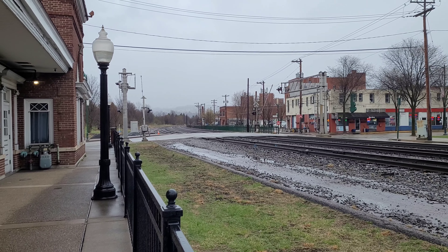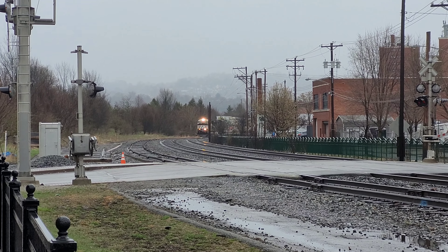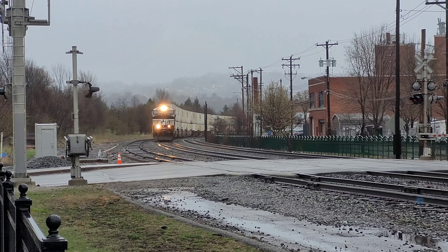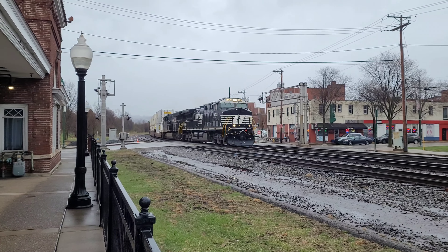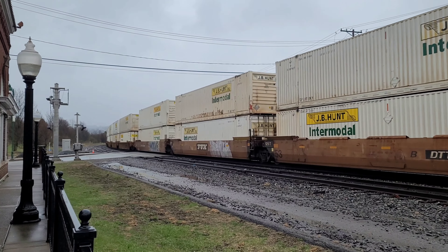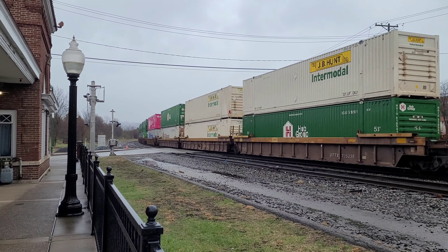All right, we got a westbound. It's not — this is probably 21 J. Shiny rebuild though. Yeah, this is 21 J intermodal — that was a shiny, shiny rebuild though.